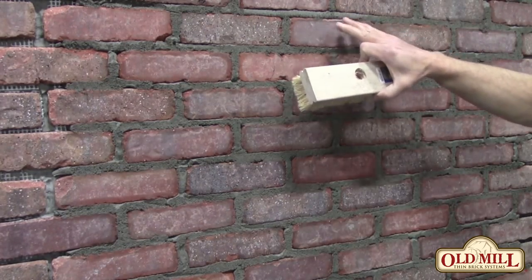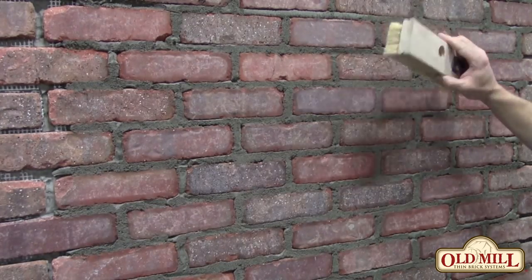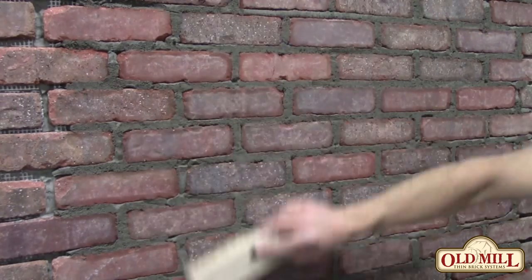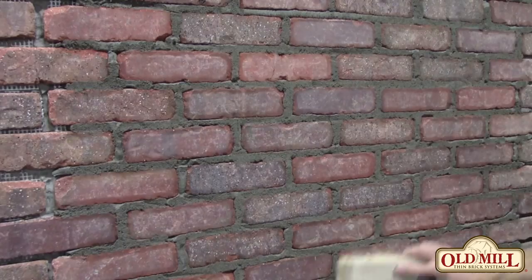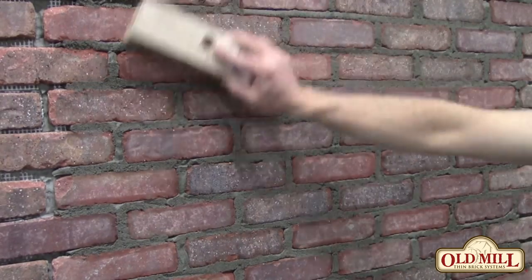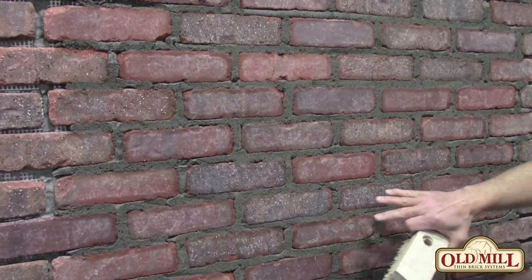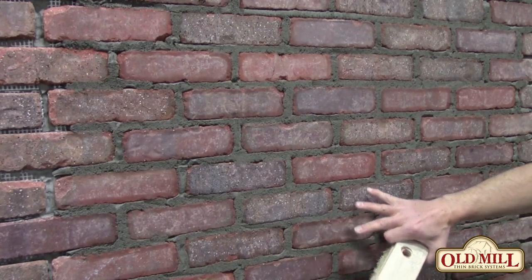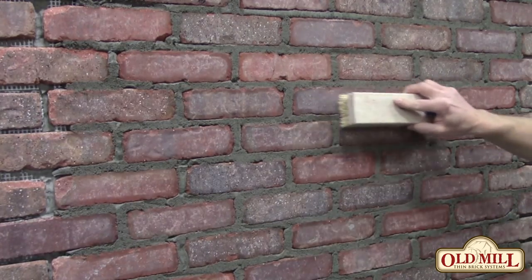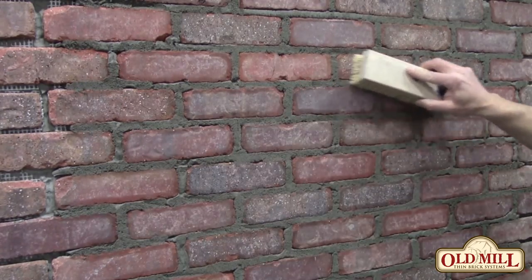Areas that maybe didn't get scraped off as well — when you hit them with a brush, it can open that up a little bit so that it will finish nice. Just softly and lightly cross it, and that will take any loose sand or materials off. If there are bricks where the mortar came across and left color marks, you can go and scrub those individually to make sure they're cleaned up.